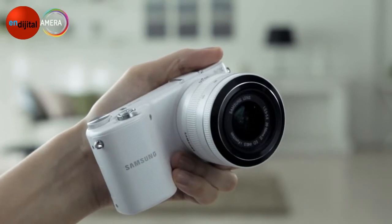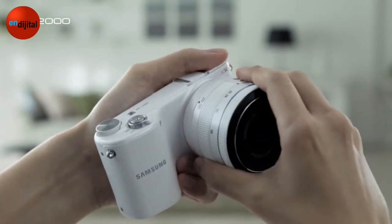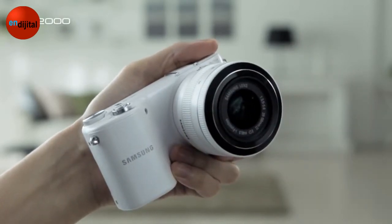You can switch the lens to suit your various scene conditions, so it's possible for everyone to take professional photographs using the NX2000.